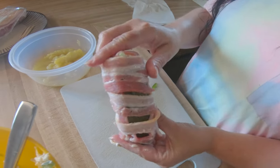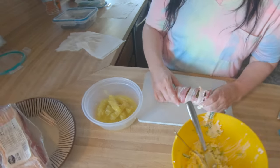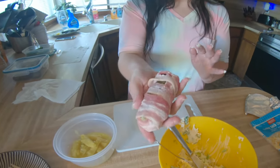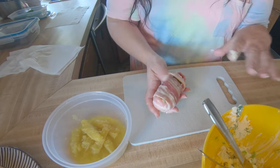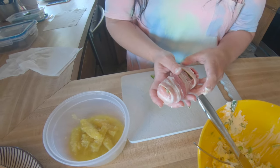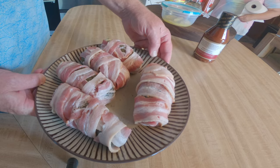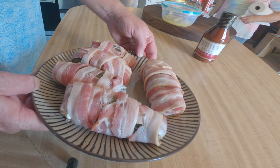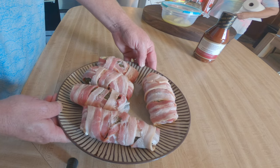We're going to put these on the Pit Boss pellet grill. I'll get them all done and then we'll make our sauce and show you that. Here they are, all wrapped up in bacon around the pickle, going on the Pit Boss.